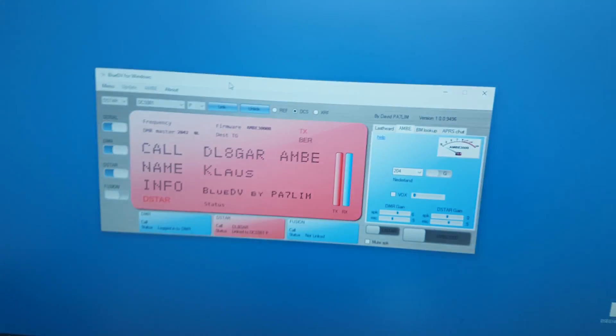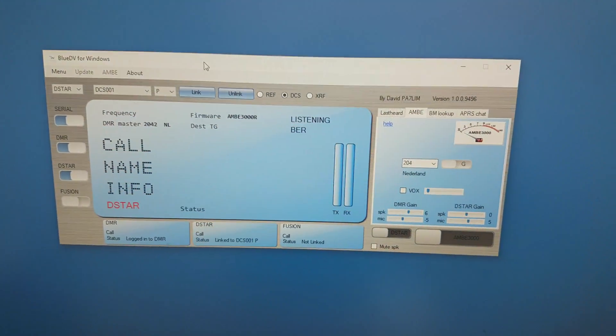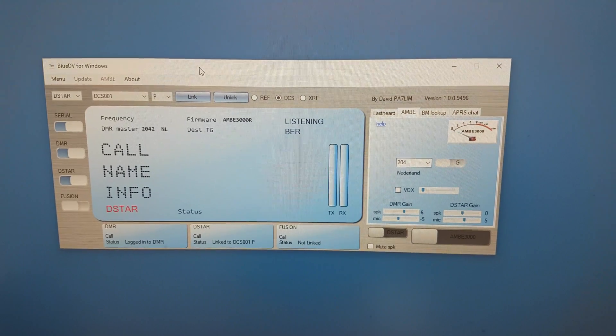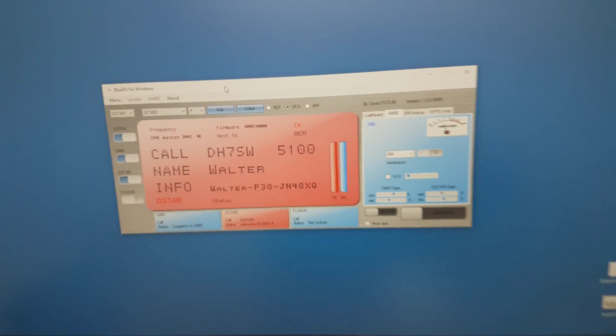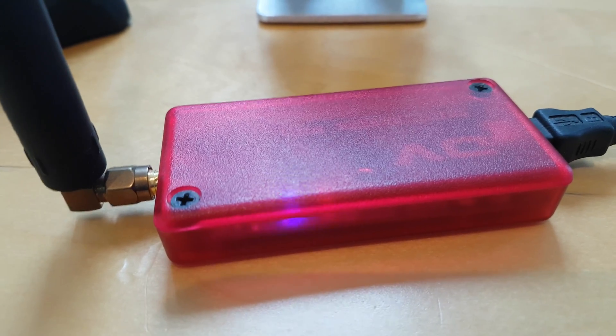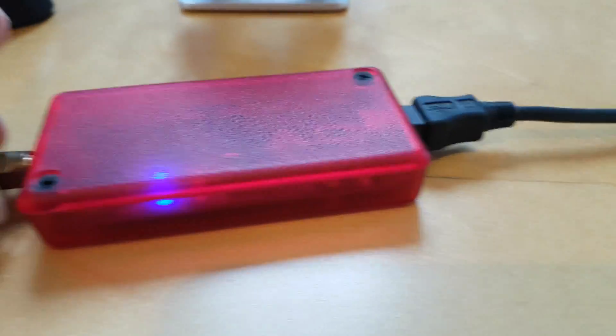You can see here the BlueDV for Windows. This feature is not going to be in the Windows version, I think, because I don't know how the support is of the DVApp.